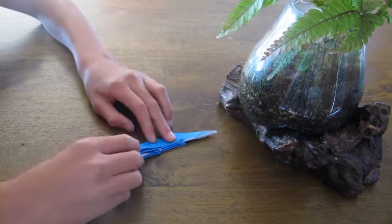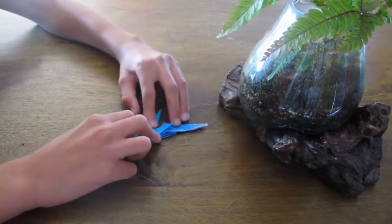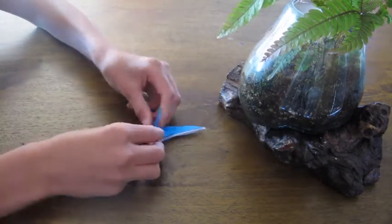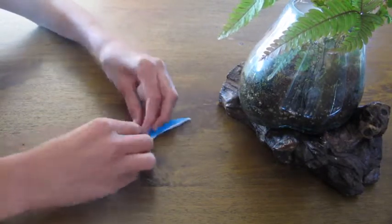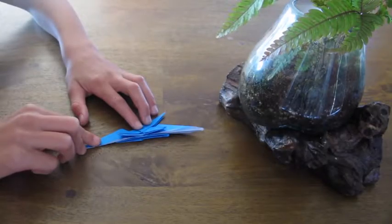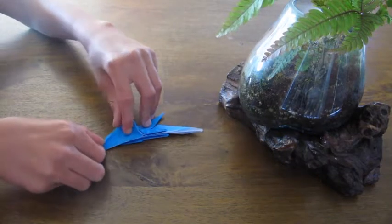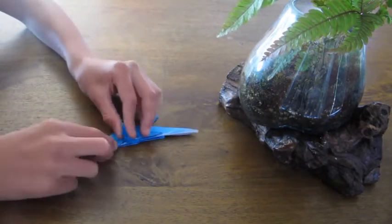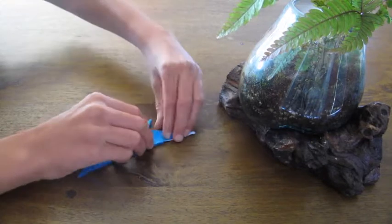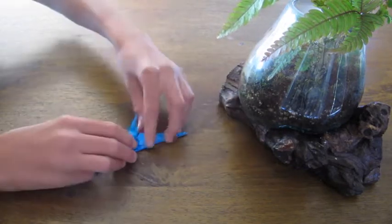Fold this flap up to here — it will be the wing of the dragon, so fold it up as far as you want it to. Flip it over and fold this one up to the same angle and height. Then open this flap up, fold this down, and close the flap. Open this flap up, fold this down, and close it.